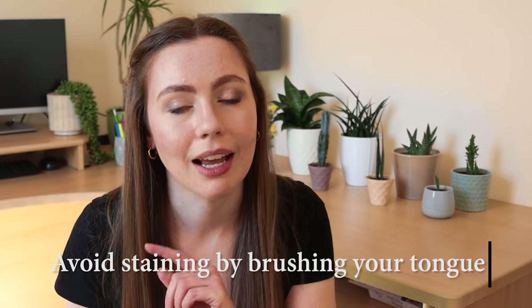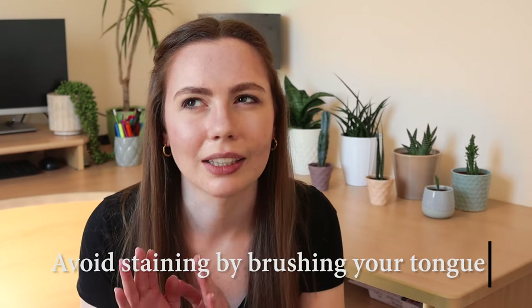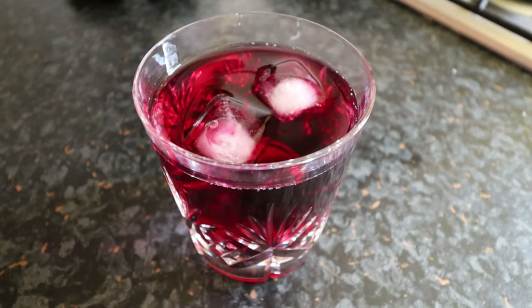My next tip is to avoid staining. I brush my teeth and also brush my tongue. I'm not really a tea or coffee drinker — I never drink coffee, I sometimes drink tea. I think the way to avoid stain transferring from your mouth onto your trays after brushing is to brush your tongue. I do drink blackcurrant juice and that is really heavily dyed bright purple.